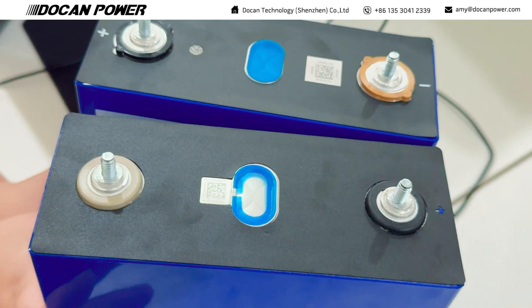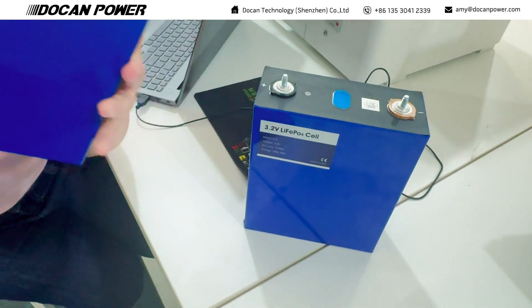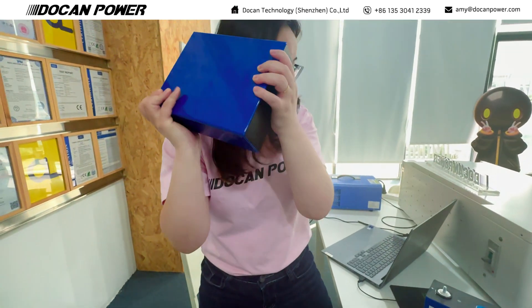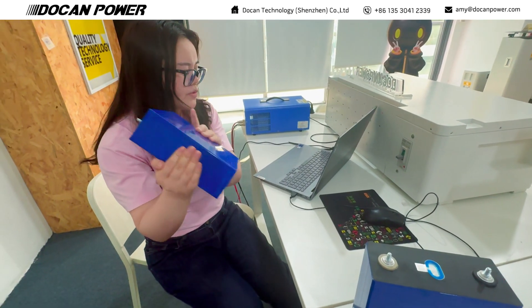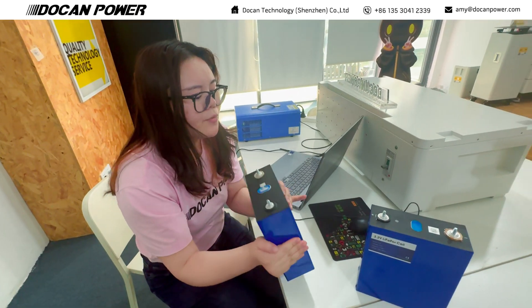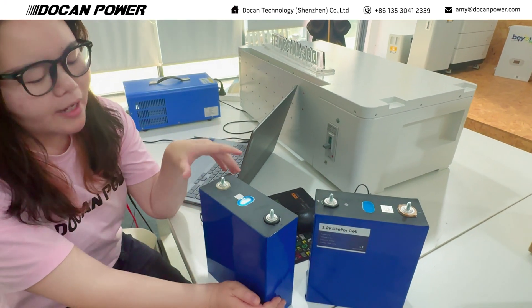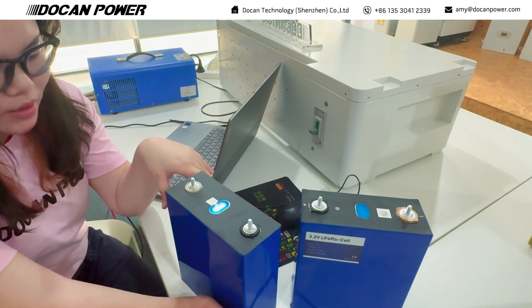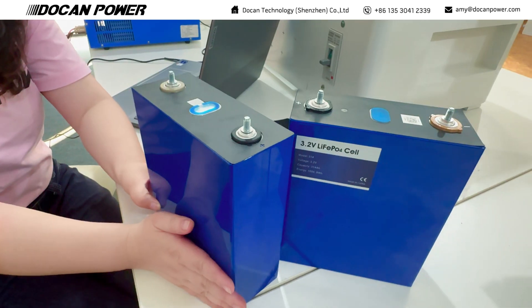If you have been using CATO, you should know that CATO has liquid inside. If you shake it, you can hear some water. But other brands like this one — if you shake it, there is actually no noise. The market says these batteries can be fully loaded, and after fully discharging, they can load around 340Ah.